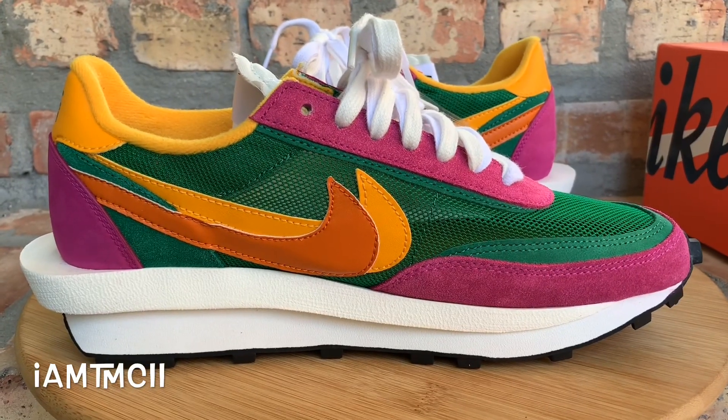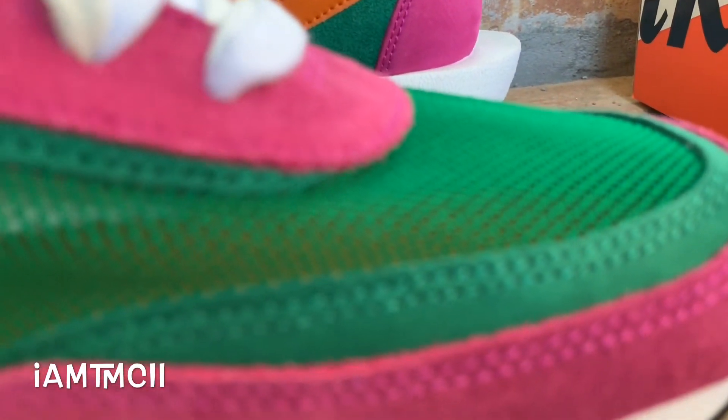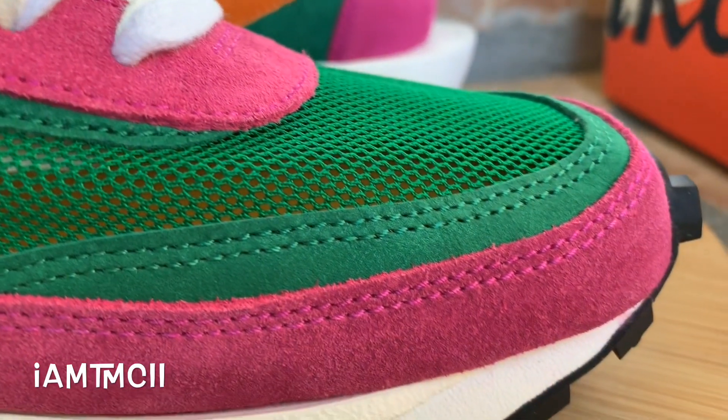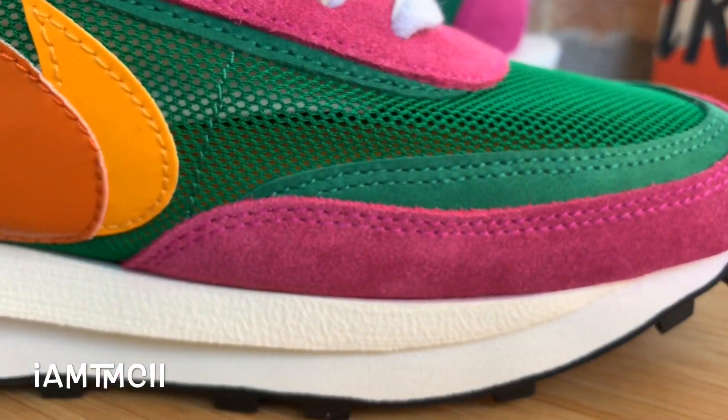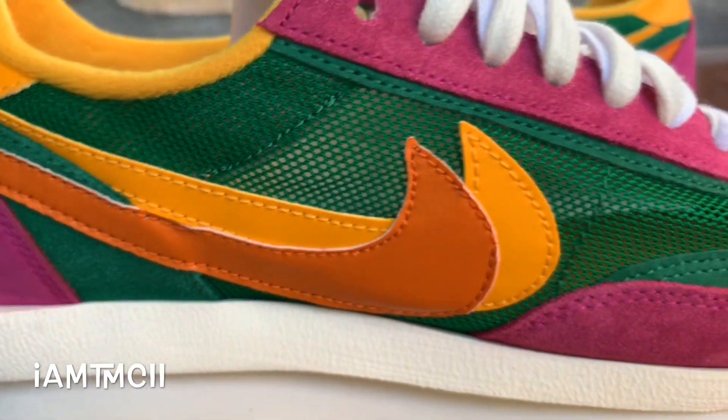Of all the colorways in this second installment, this was the one I wanted the most. I was glad I was able to get my hands on this one for retail. Unfortunately, it looks like I might have to go the resale route for the other colorways, but I'm gonna keep my fingers crossed and see if I can come across them for a pretty good price.